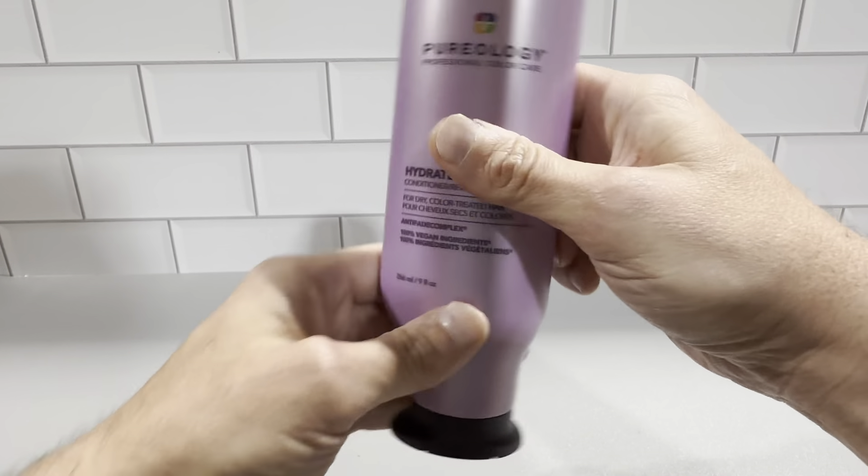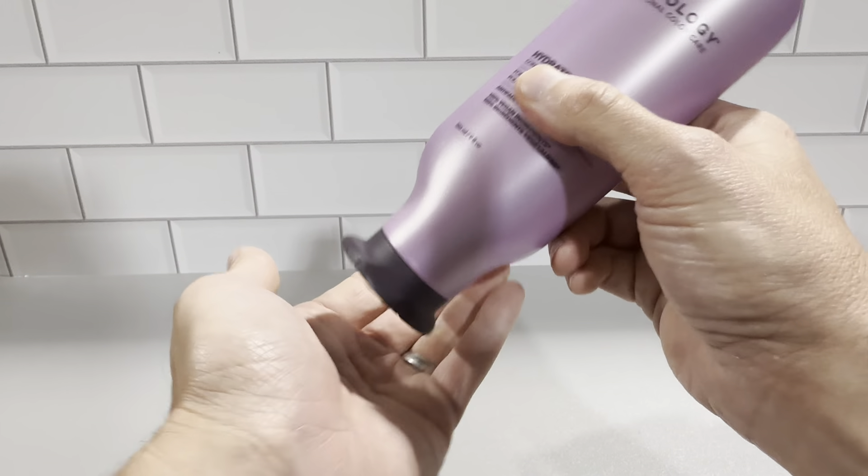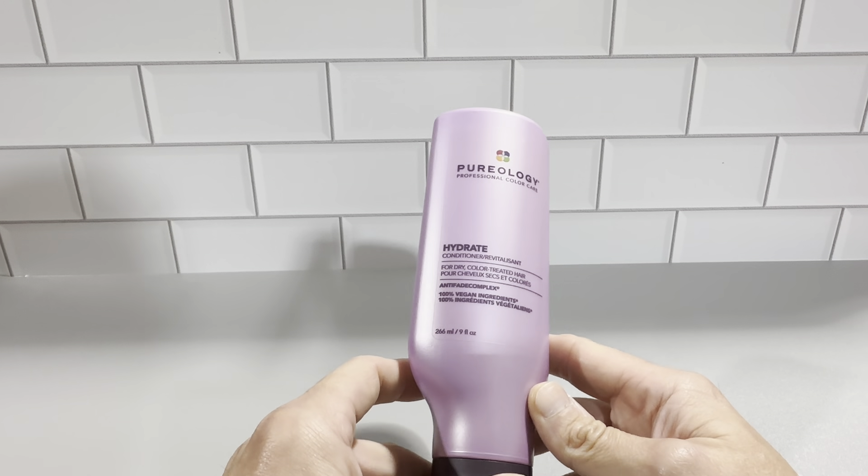You don't have to keep doing that. You could just open it up, and once it goes down it's always going to stay at the bottom of the bottle, so you can easily get this out in the palm of your hand.